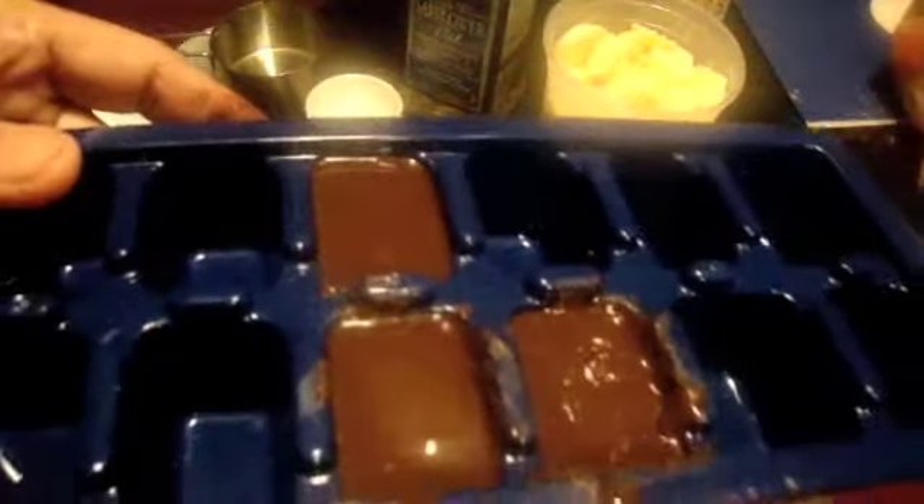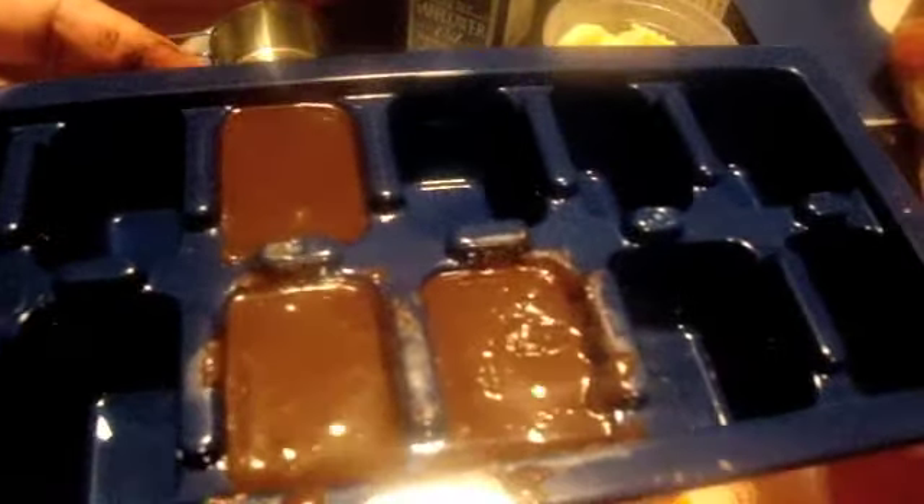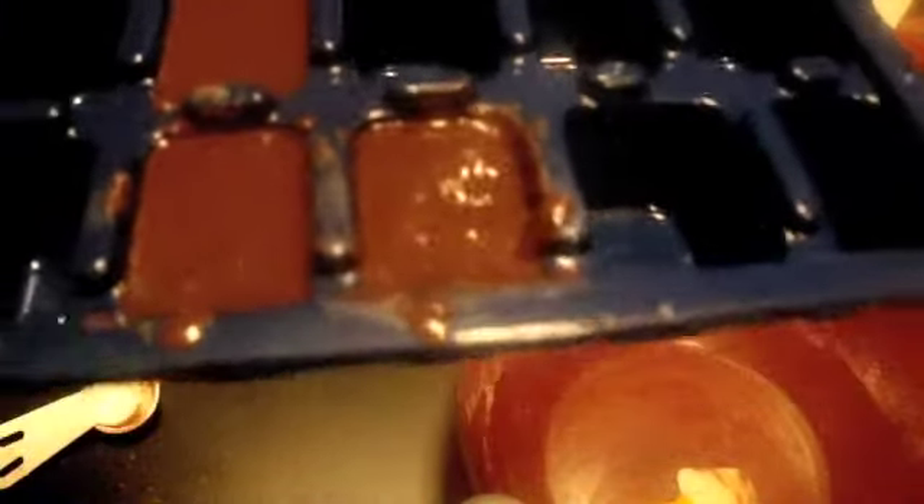All right guys, here we go — we have three! So I'm gonna let these set up and then I'll come back and go ahead and melt one down and let you guys see what that looks like. So hold on tight, be right back.